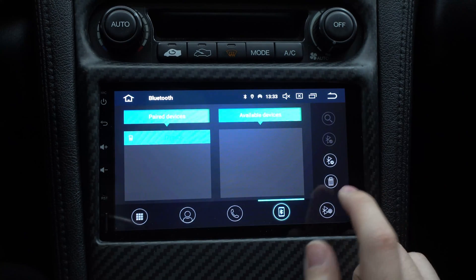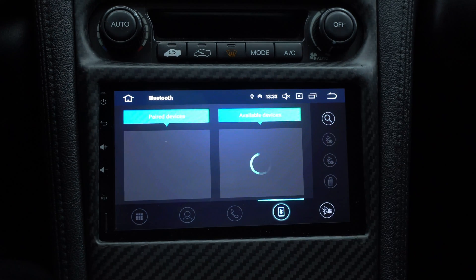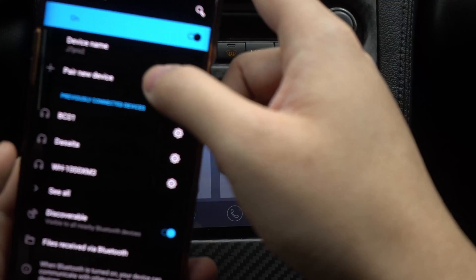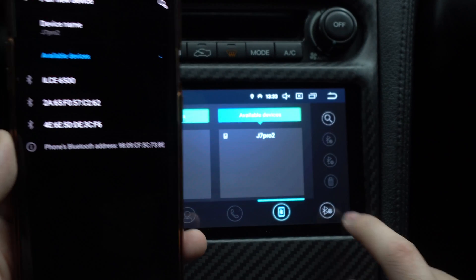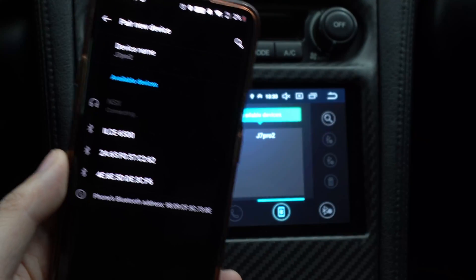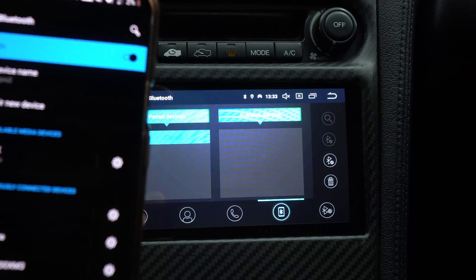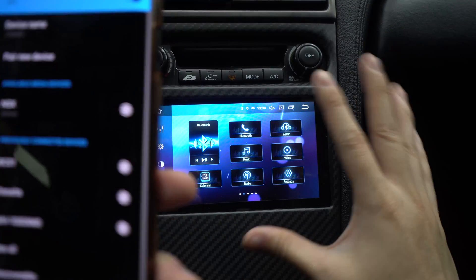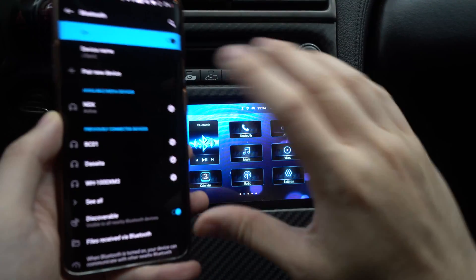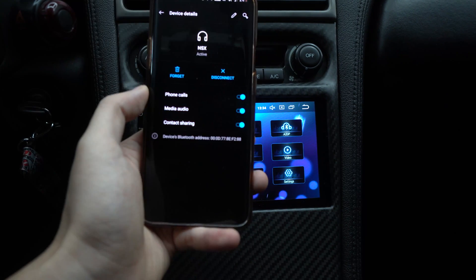Right now it's hooked up to my OnePlus phone so I'm going to delete it for a fresh install. It's searching right now. On my phone I'm pairing a new device and I'm looking for the name I put in the configuration, which was 'NSX.' I connect to it and it's connected. Sometimes it will ask for a pin number. After that you're pretty much done with the head unit side — your car and phone are now talking.